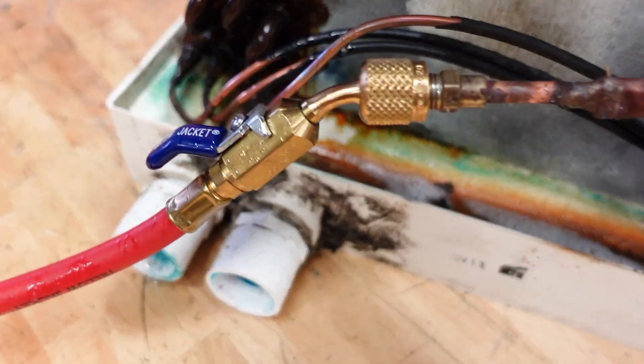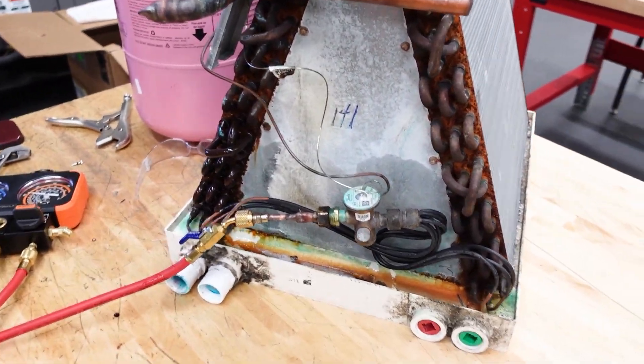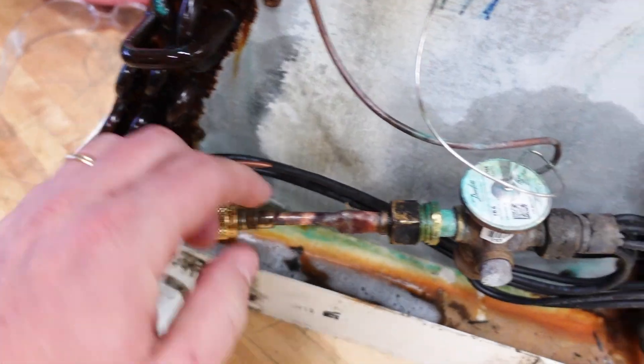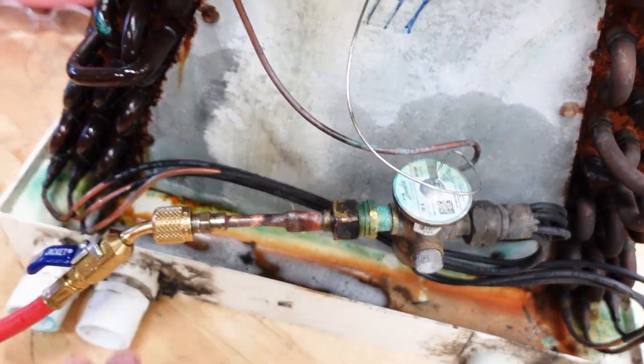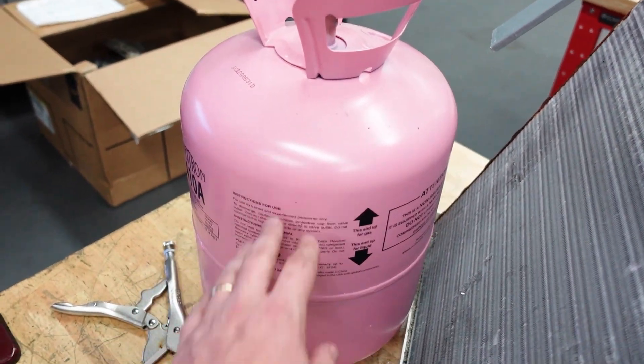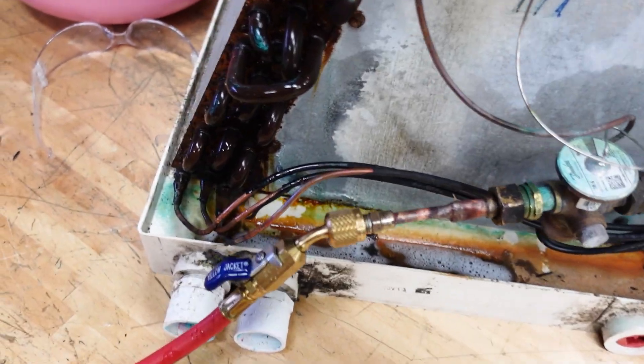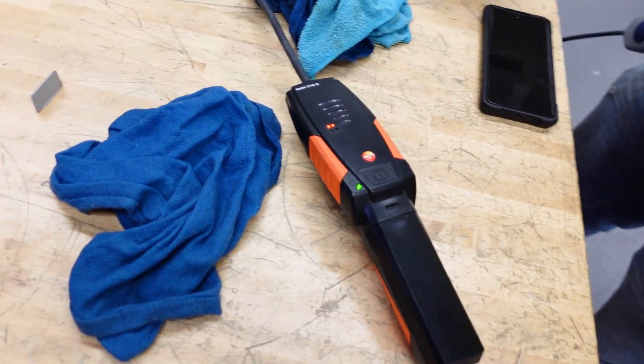We've got a good situation for leak detection. We've got an evaporative coil that we initially pulled out of a job. It actually had a rub-out leak here, and then it was even leaking here. But after we got that all done, we've got it pressurized, and we put just a little bit of Fortane in it, about 50 PSI, and then we topped it off with nitrogen. So we're doing a leak search with multiple different leak detectors.